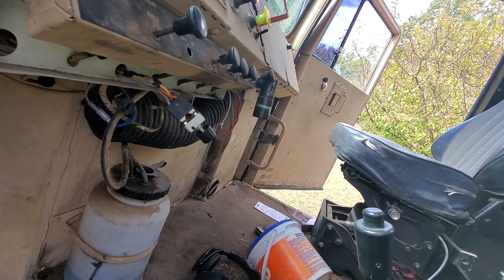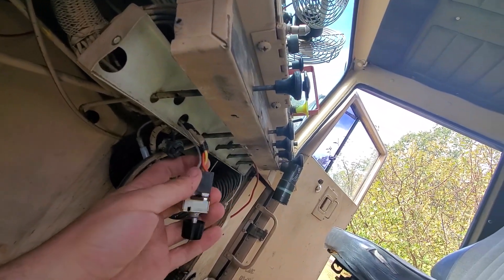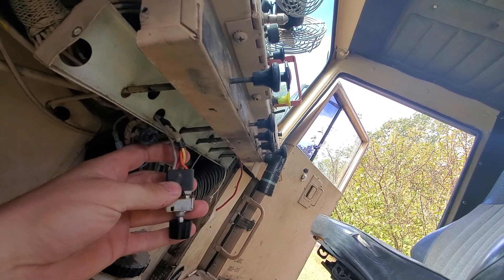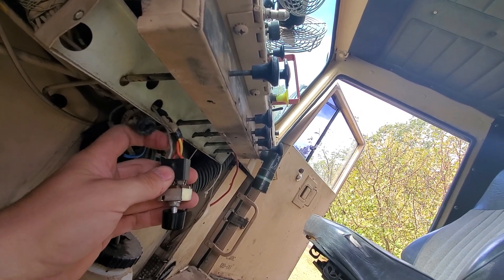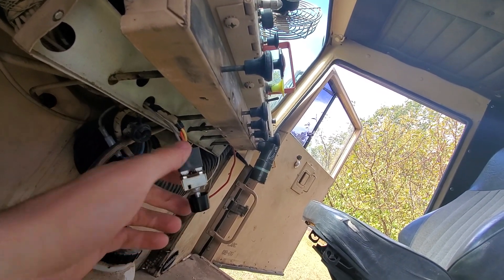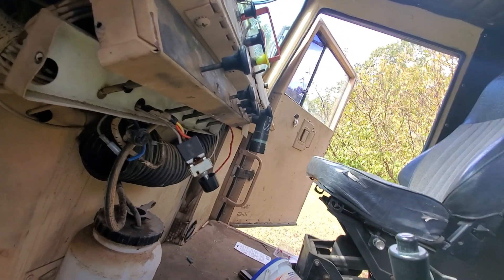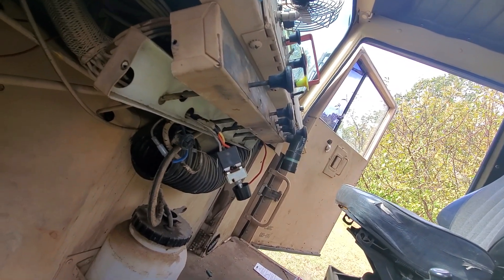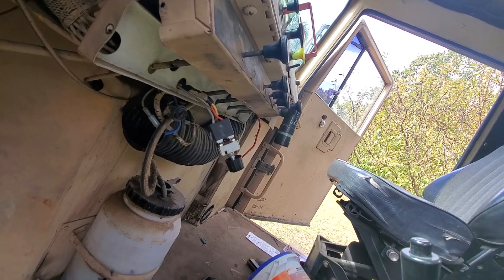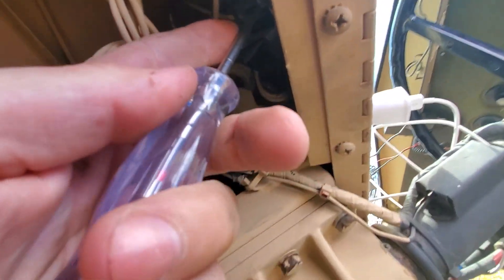Pull your switch out. Gray is gonna be power to it, red is for low, yellow is for medium, and orange is for high. There's a wiring diagram but it's pretty rough because there's no pin numbers on these trucks — it's a little weird. This switch will get power on that gray wire when the key is on. We got a switch with some accessory ports on it, so we're gonna do a little poking and prodding to see what's got power.